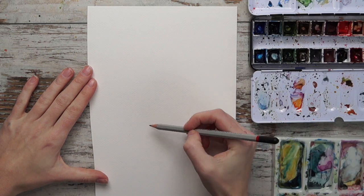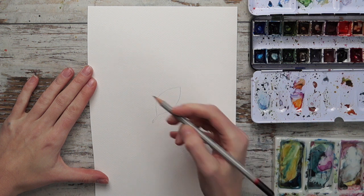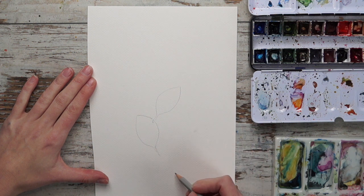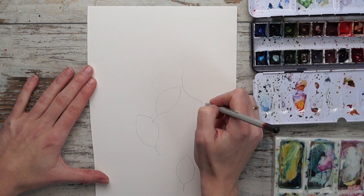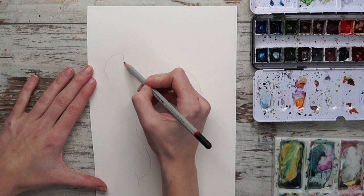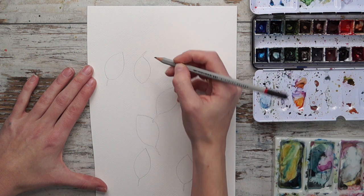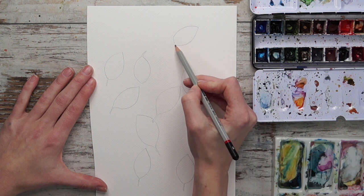Hi guys and welcome to this beginner video where I'm going to explain and show how to paint a super easy motif in a negative painting style. A negative painting style is when you are painting around the subject that you actually want to paint. In this instance we're going to paint leaves lying flat on the ground — we're going to paint around the leaves, not the leaves themselves.